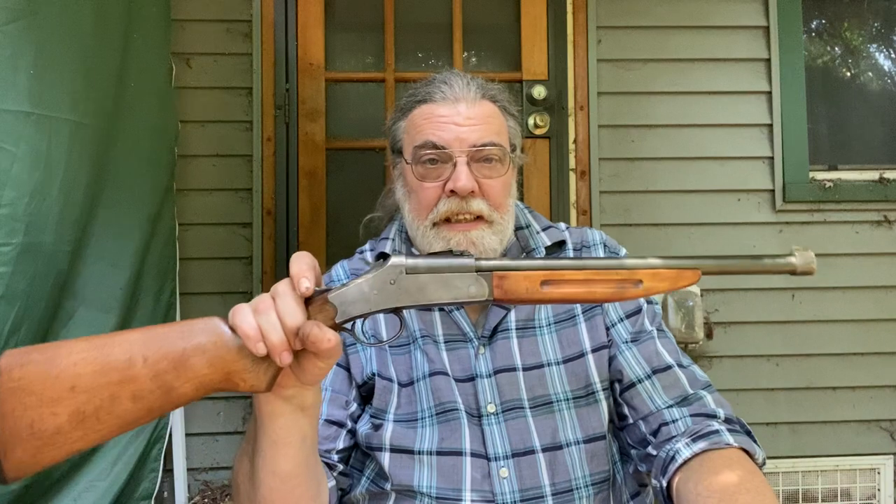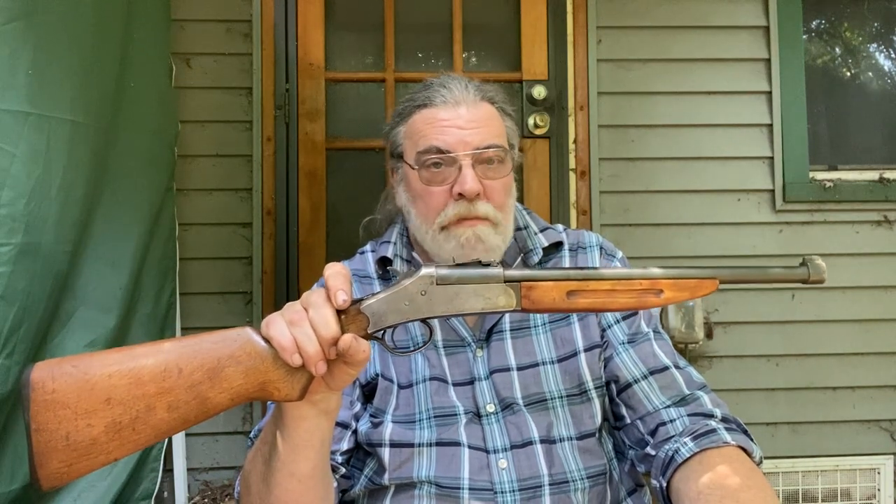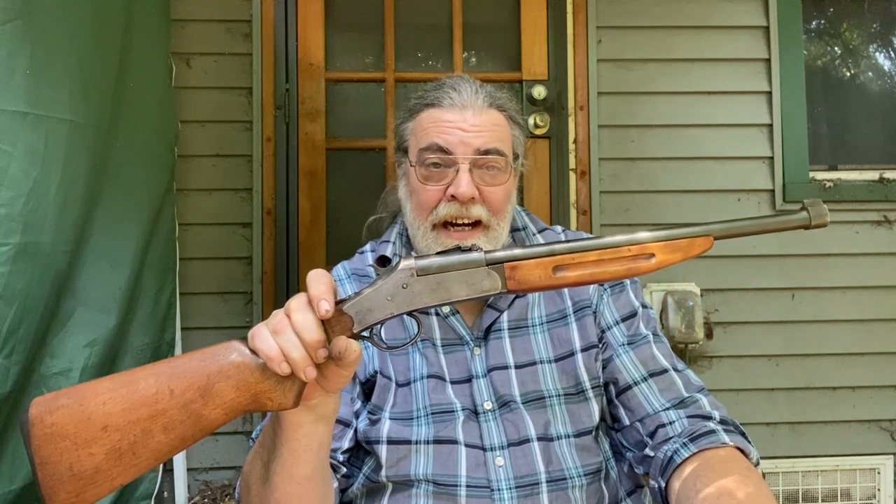Somewhere, Roy is hopefully looking down going, 'What the hell did you do to my shotgun?' Actually, I hope he thinks it's kind of neat that somebody did something with it other than turning it into scrap. So what am I going to do with this? I have no idea. It's just one of those impulses — that sounds cool, can I? Let's find out.